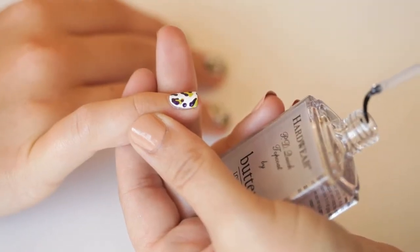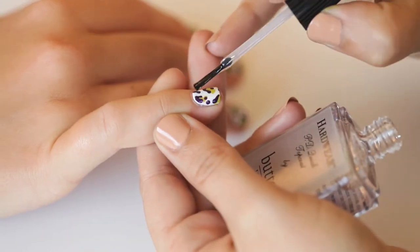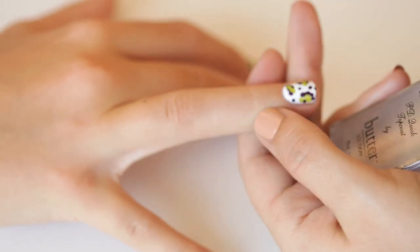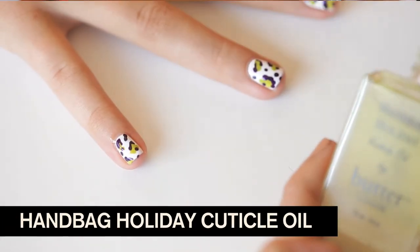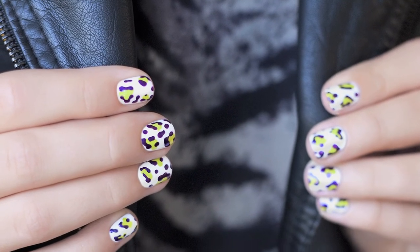No look is complete without our Hardware PD Quick Top Coat. It's super fast drying and it'll really bring this nail art look to life. Give it about 10 minutes before you paint. I always finish a paint job with a teeny bit of cuticle oil on the cuticles. And there you have my Animal Instinct Leopard Print. Bye!